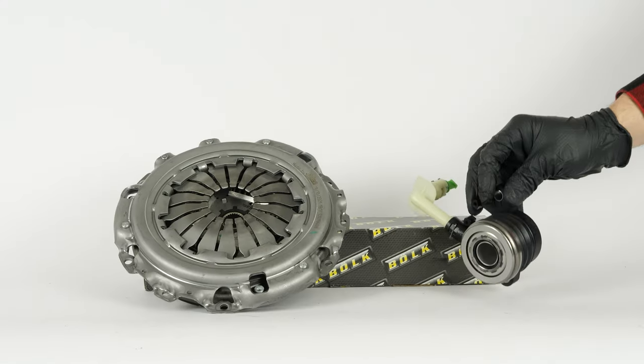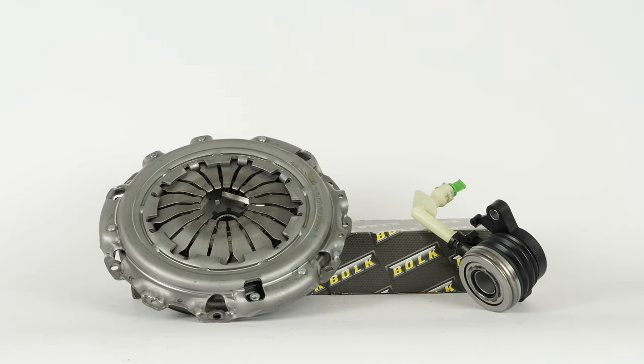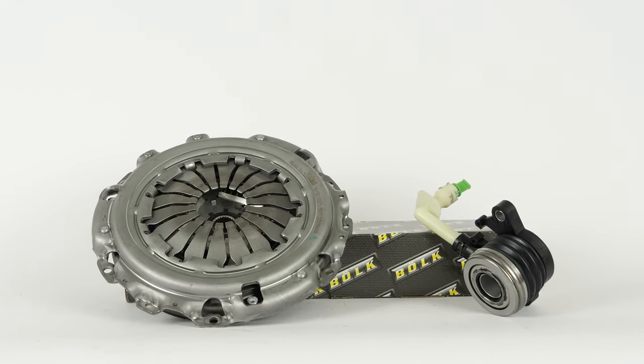You can find the bulk clutch kit used in the video exclusively on the Mr. Auto website and in the link in the description.